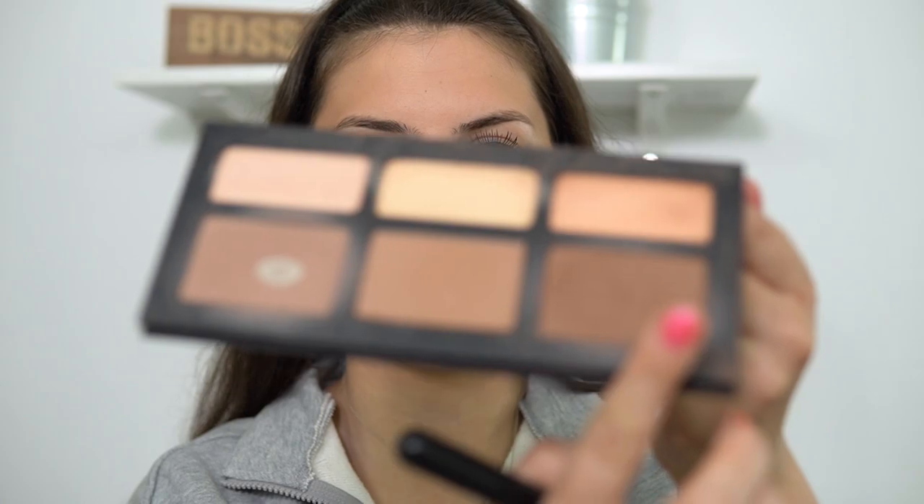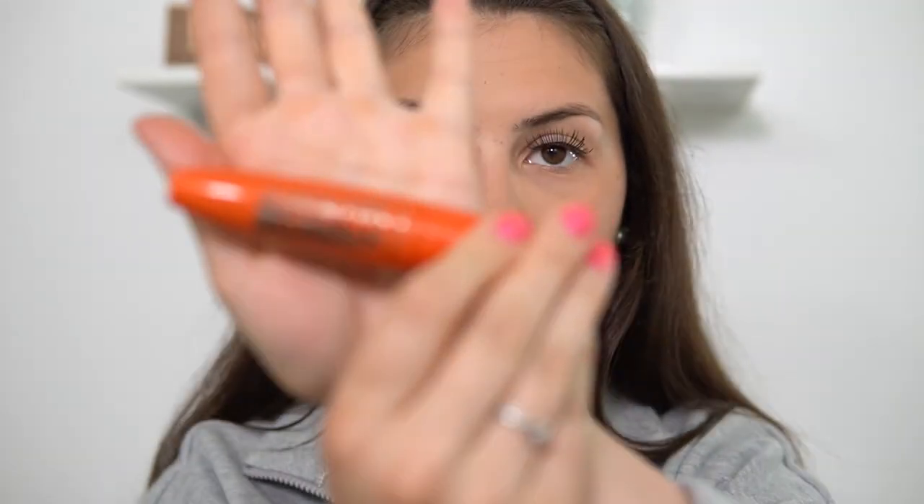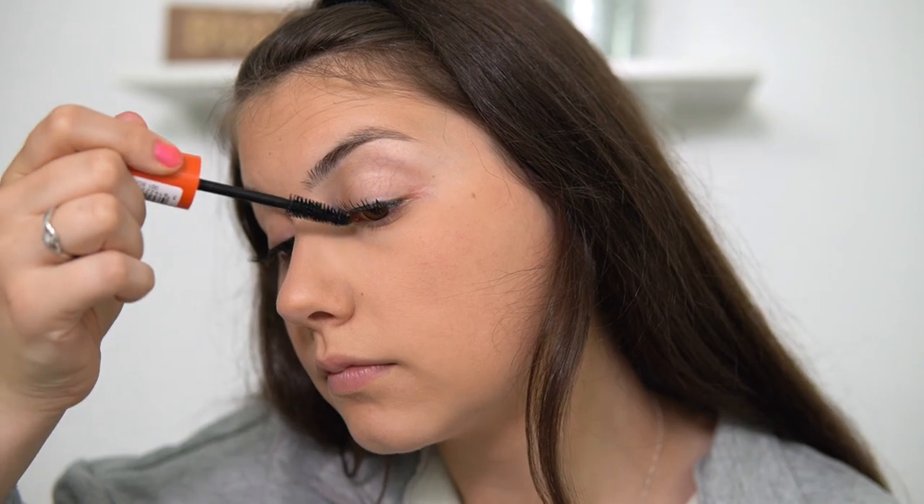I'm going in with my Kat Von D Shade and Light palette, mixing my two favorite shades — Somber and Subconscious — with an angled brush. Now taking a break from the face to fix up the eyelashes: I'm using my Sephora liquid liner to finish connecting the lash to the inner corner since it doesn't quite fully reach. Then going in with my Rimmel Scandaleyes Reloaded mascara, and I'll curl them with an eyelash curler once they're dry.